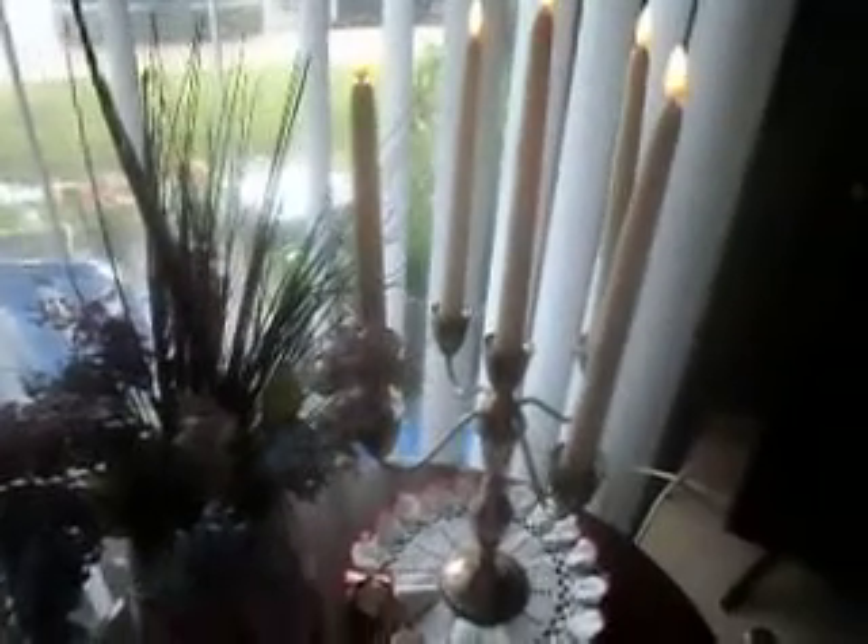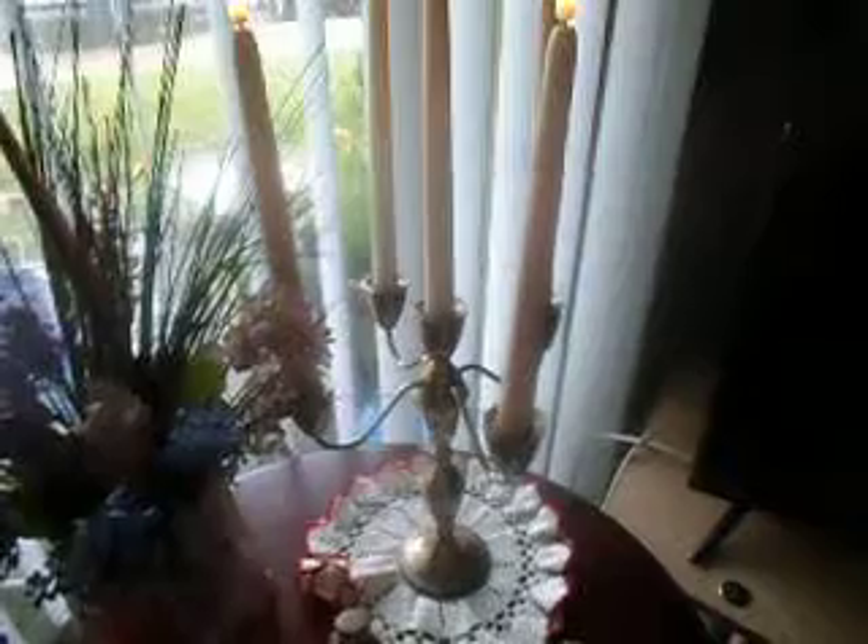These are the candles. They automatically come on at 6:30, because that's what I set them up for, and they run for four hours. You can set them for four, six, or eight hours. They fit in the candle holders beautifully, run on two double-A batteries, and they shut off automatically on a daily basis.